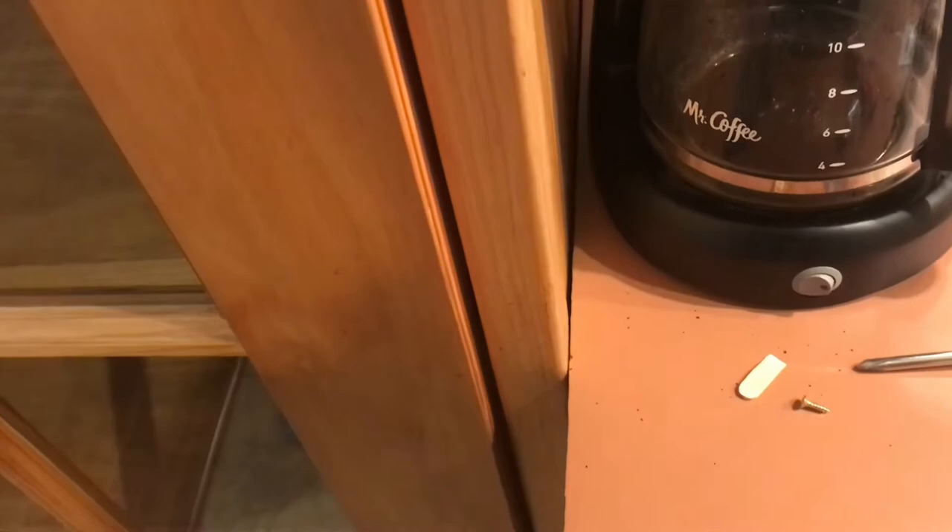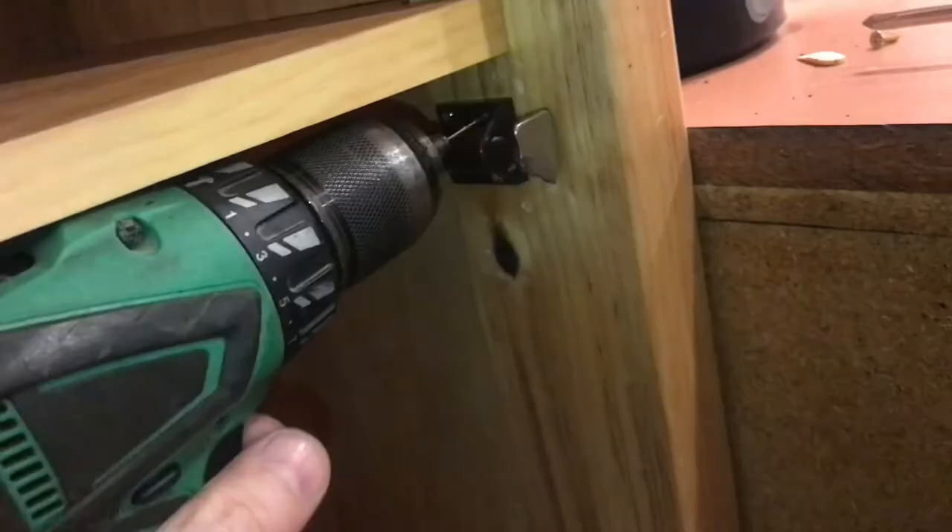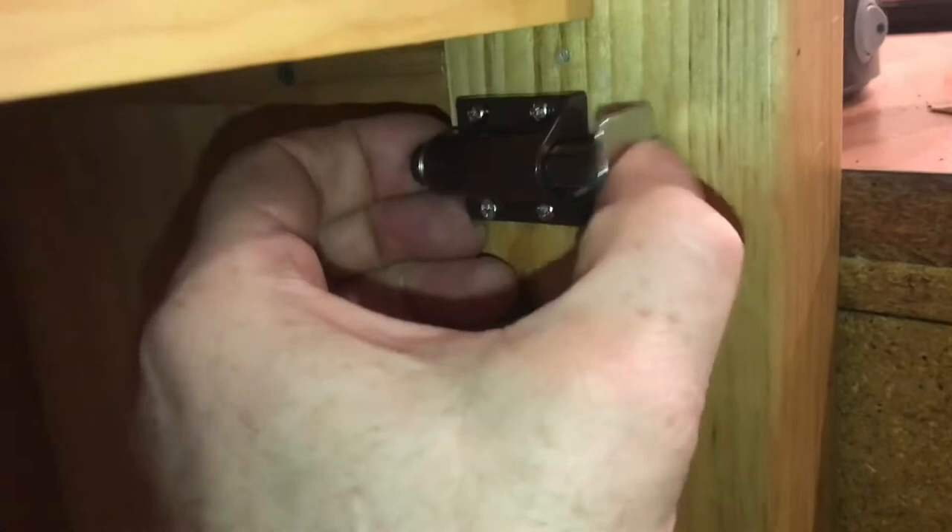Now we can get the adjustments just the way we want them. Then by adding the last two screws, it'll secure everything. Now it's rock solid and everything works. So instead of external hardware, you just walk up to the door and touch it — the door clicks open and the door clicks closed. Pretty cool.